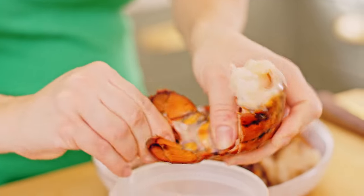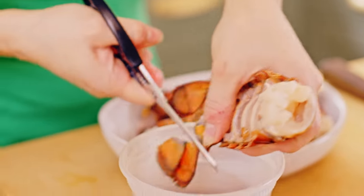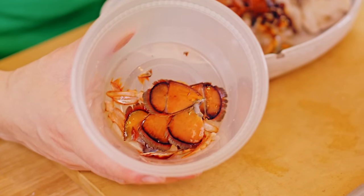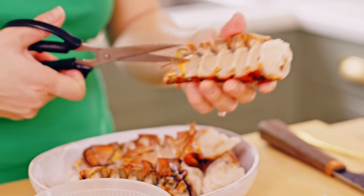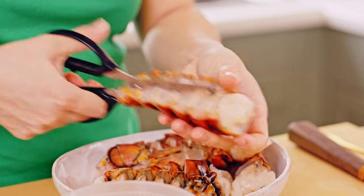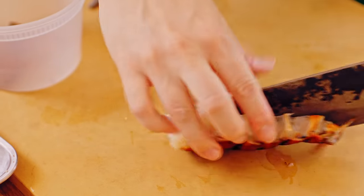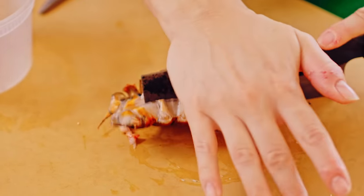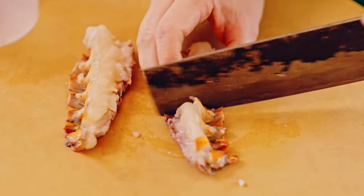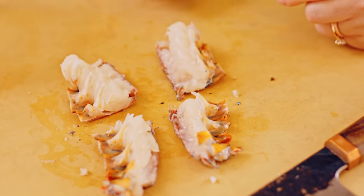Now with the tails you can just twist them off, and they're not going to add anything to the dish. I can save all these little bits later to make a lobster oil. Next up, just get your scissors and cut down the middle to open up the lobster tail, or if you've got a sharp enough knife cut down the middle — but the scissors really help it along. Then cut them into smaller pieces so you don't get too big a piece in your mouth.